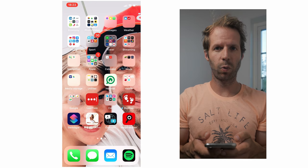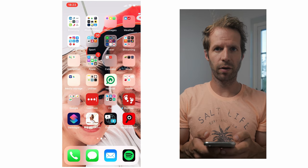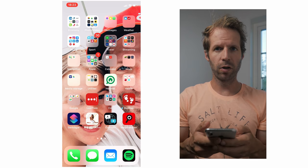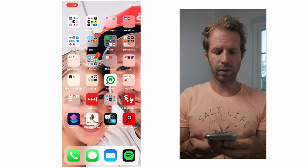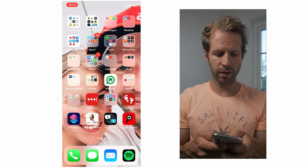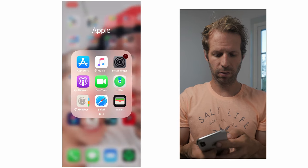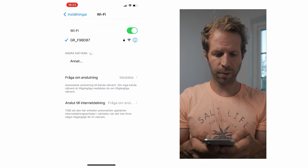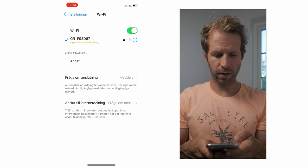When we have turned on the Wi-Fi network on our Ricoh GR3, we must connect our phone to that network so we can connect to the camera. Let's go into settings and connect to the GR3 network.